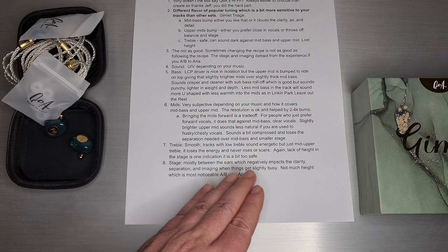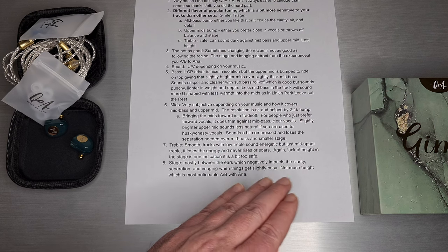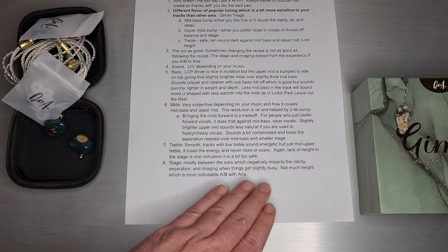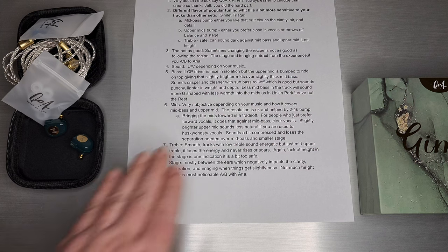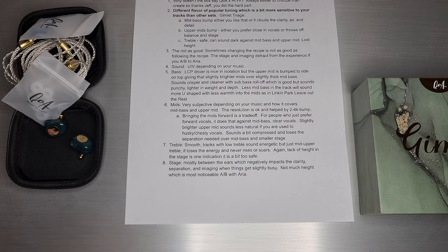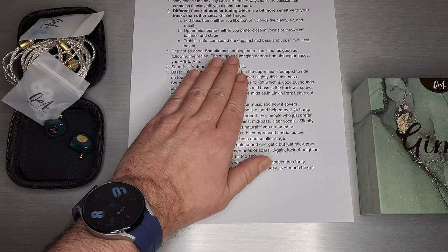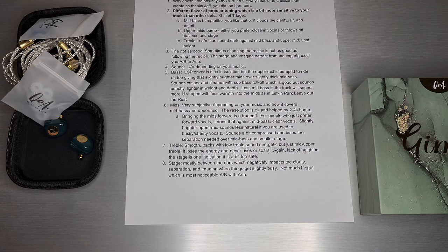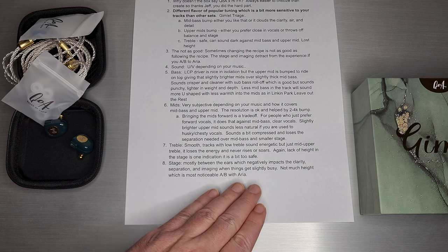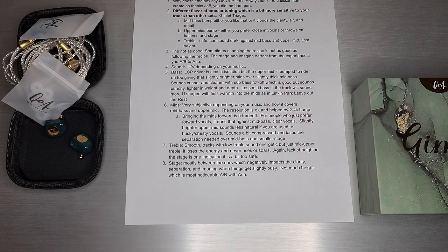Rethinking the upper treble and the size of the stage — just creating a little more space — would have turned a negative impact into a positive, and we probably would have been talking about it more three months later. But it is what it is. Not much height in the stage, which is really noticeable if you AB with Aria. I think changing this recipe just a little bit affected some things I'm more sensitive to. I'm kind of an Aria fan, and when you AB with Aria, the stage size was probably not something you wanted to change. That's what I got on Gimlet — thanks for tuning in, and I'll see you next time.